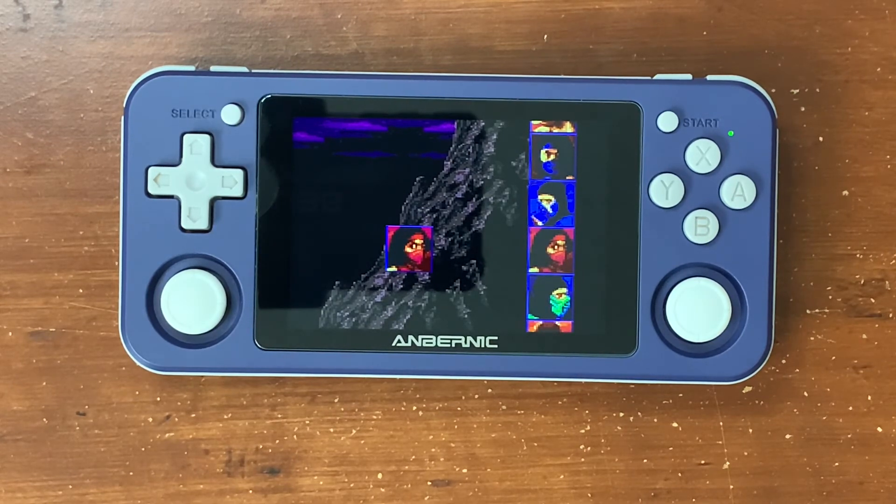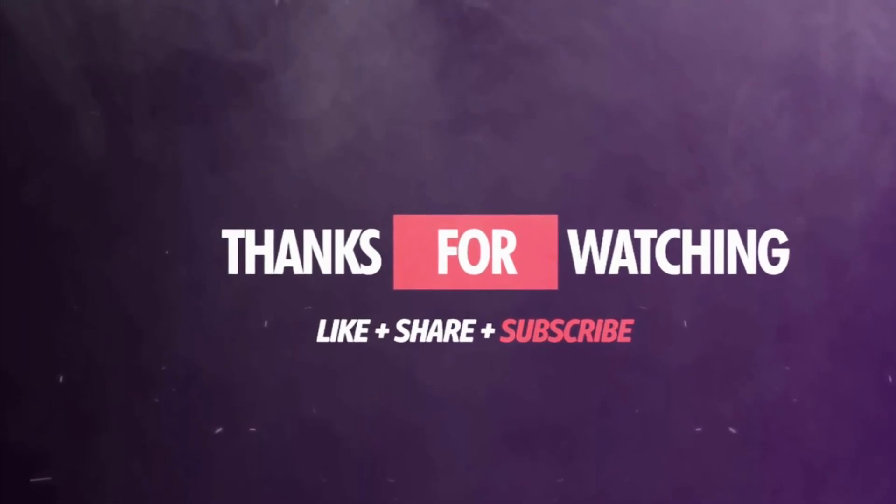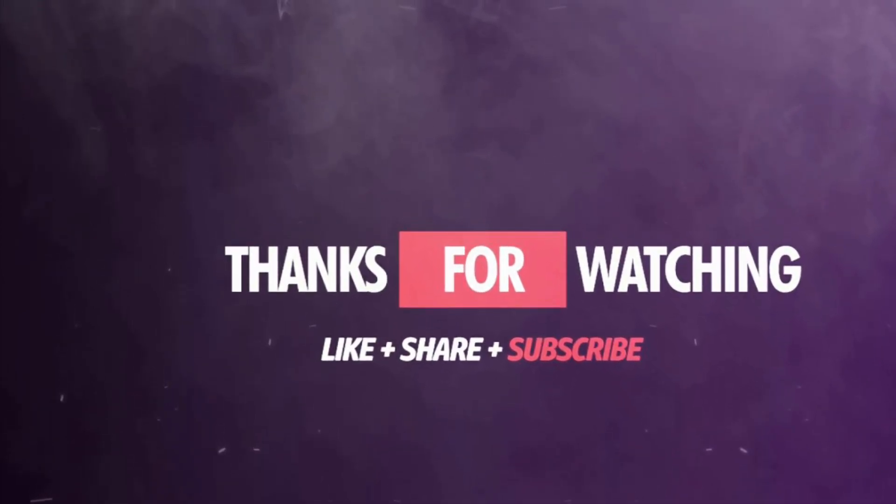But other than that, guys, take care. I hope you have a wonderful day, and I will see you guys around later. Bye. I'll see you guys next time. Thank you.